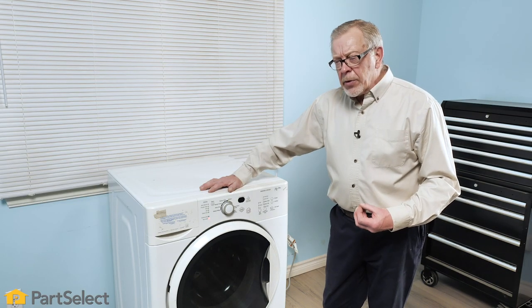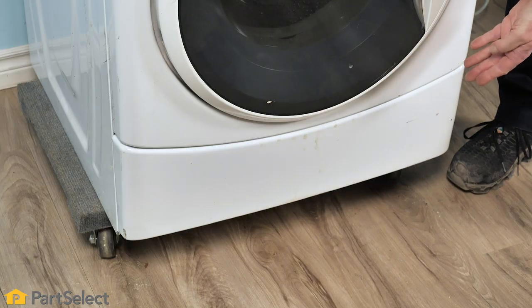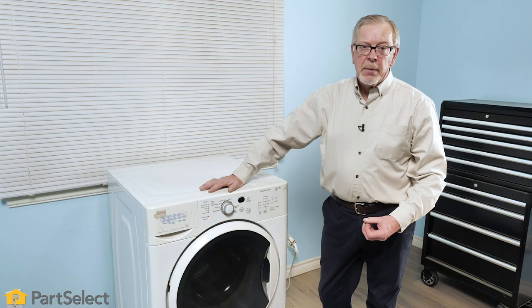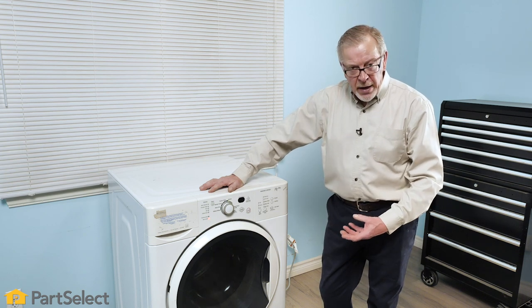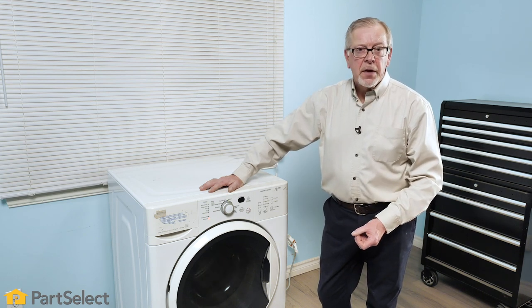Now, if you're getting a loud noise coming from the bottom of your washer where the pump area is, you might suspect that we've got something caught in that pump. We'll show you how to access the filter and remove that to check to see if there's something caught in that pump area.